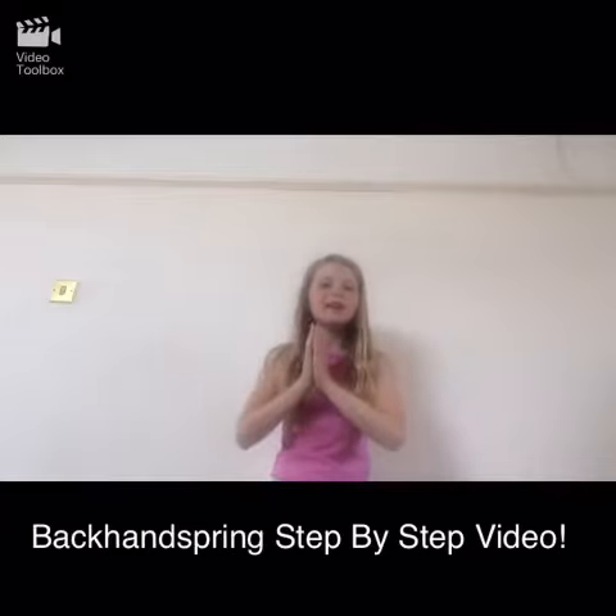Hey guys, welcome back to another video! Today I am showing you how to do a backhandspring on the floor. So let's get started.